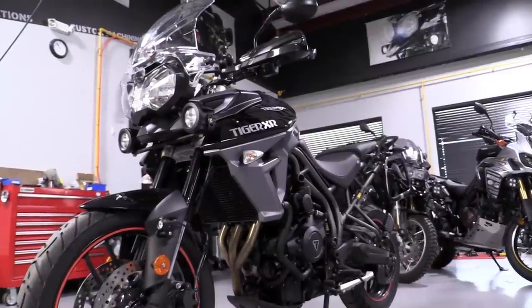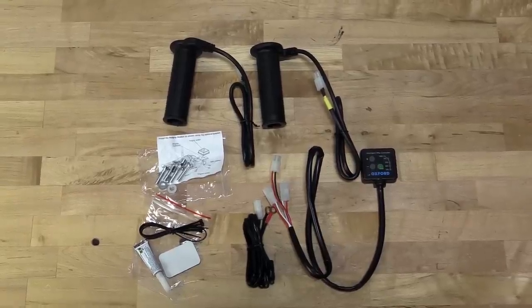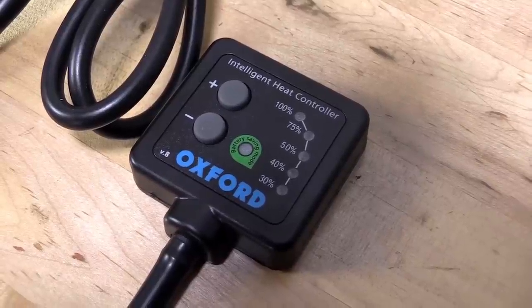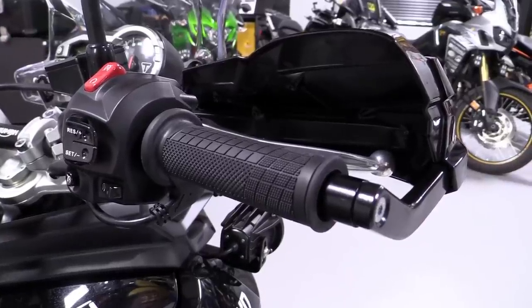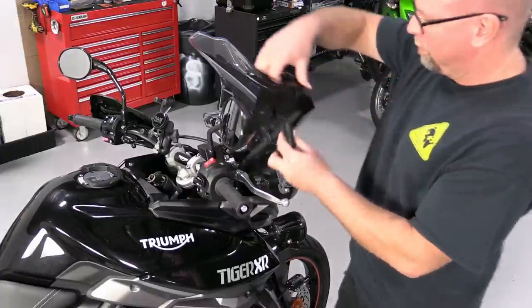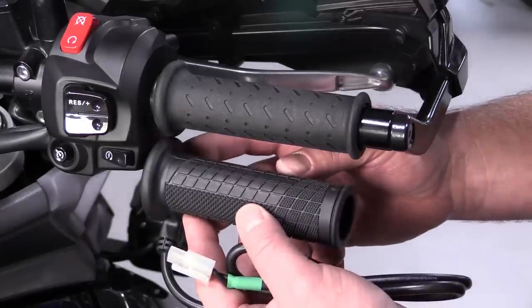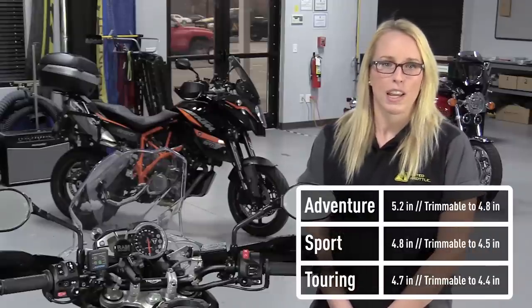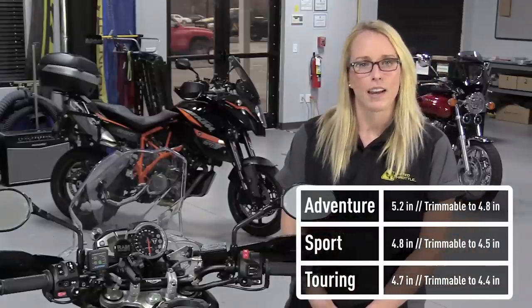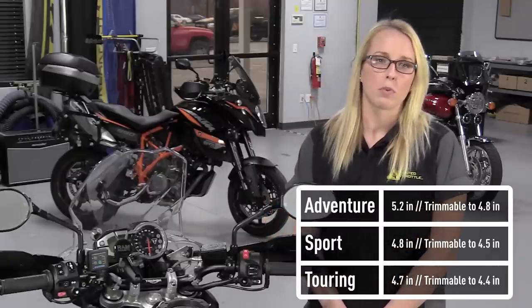For this Tiger 800, we're using the Oxford Heaters Premium Grip System. The Oxford line has three models suitable for street and adventure bikes: the Tour, the Sport, and the Adventure. While these have slightly different grip patterns, the important difference is length. The Adventure is the longest, measuring 5.2 inches end-to-end and can be trimmed to 4.8 inches. The Sport is next at 4.8 inches, trimmable to 4.5, and the Touring, which is 4.7 inches long, trimmable to 4.4.